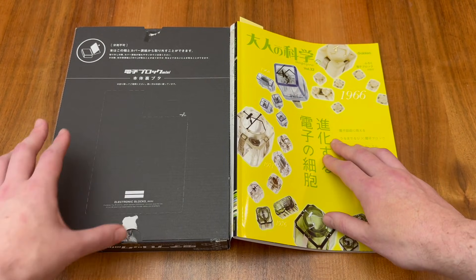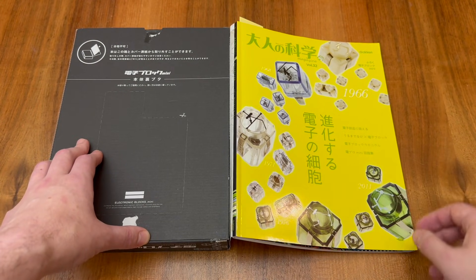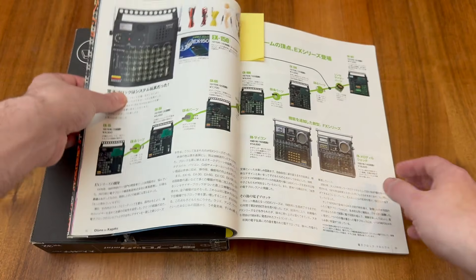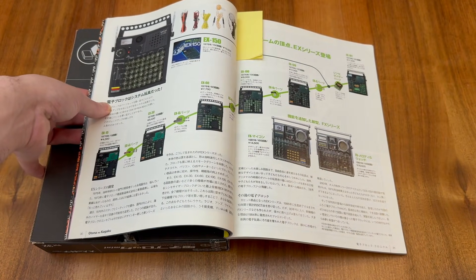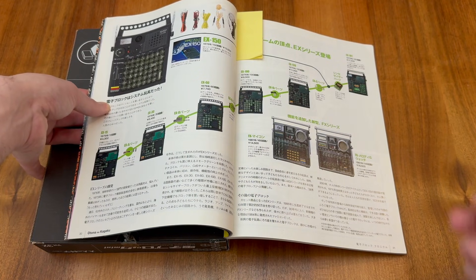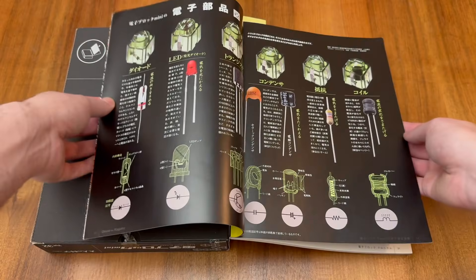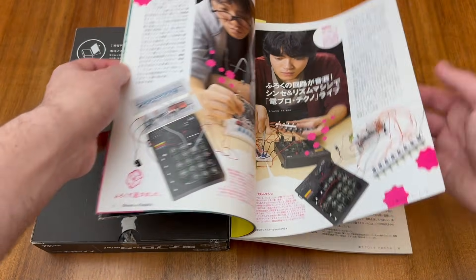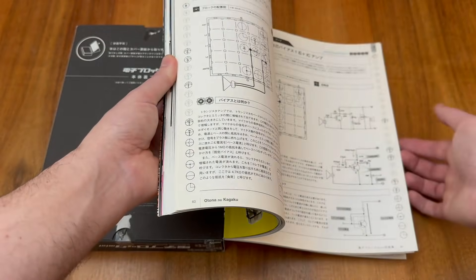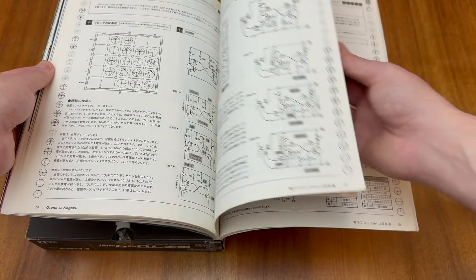The Electronic Blocks Mini is normally contained inside this large box on the left-hand side, and on the right we have the included magazine. If we flip through to this page here we can see the Japanese article I've been referring to throughout this video. I'll provide a scan of this article both in Japanese and a translated version, and I'll provide a link in the description. The magazine includes lots of details about how the blocks work, some interesting projects for you to complete, and the substantive manual for all 50 circuits it's possible to build with your Electronic Blocks Mini.